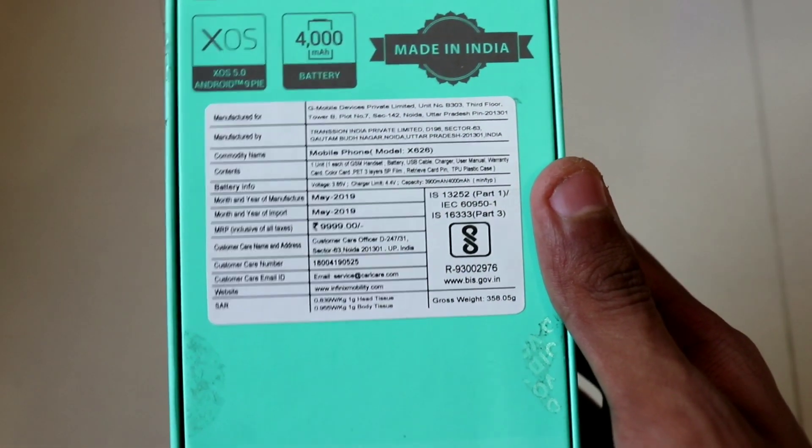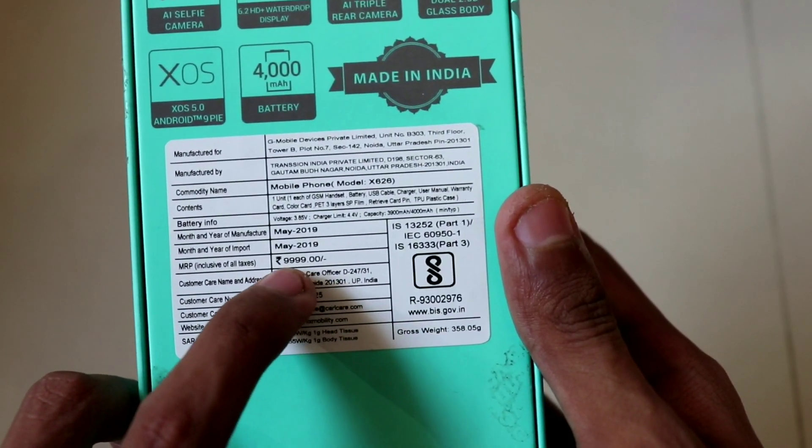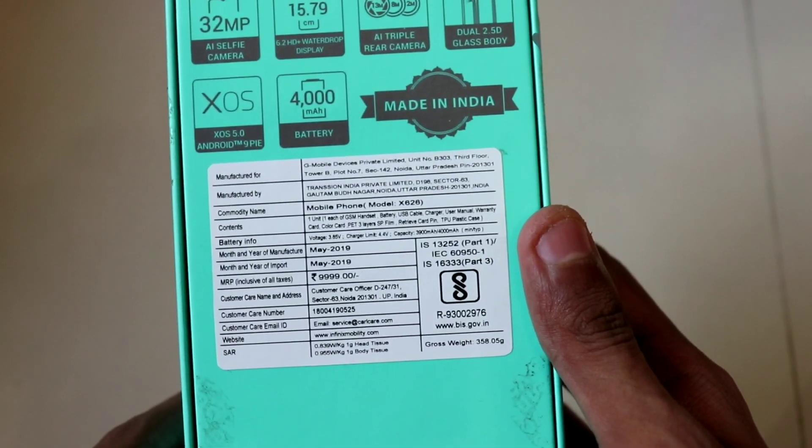The price situation is like this — I don't know the price myself, because at the time of shooting this video, this phone had not launched in India. The official India price will be revealed on May 21st. I think the price will be under Rs. 10,000, because as you can see on the box, the MRP is clearly written as Rs. 9,999, so it may be around Rs. 8,000 to 9,000.